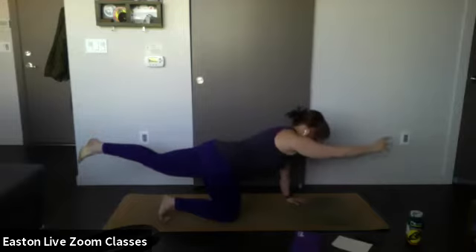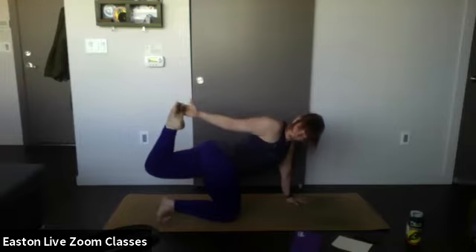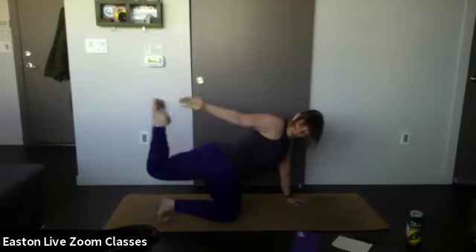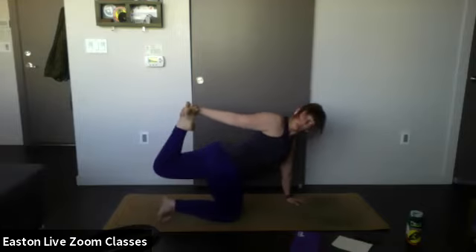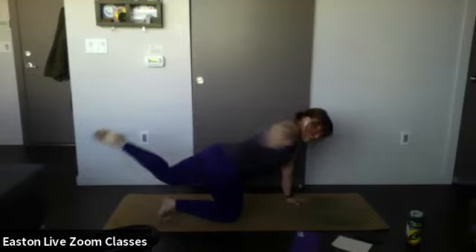From here, take your front hand and try to bring it back to meet your foot for a little twist. If this is too hard, you can just reach back — the goal is to grab your foot. Hold and breathe here. One more breath in — and release down.